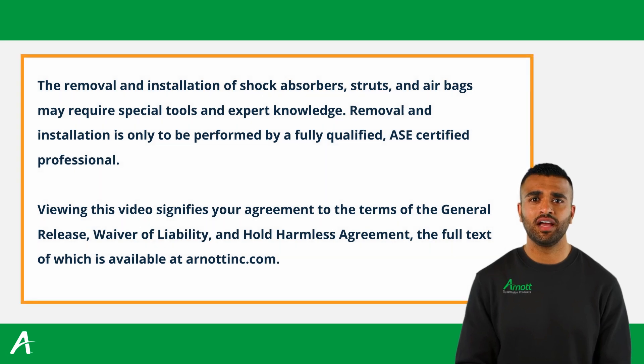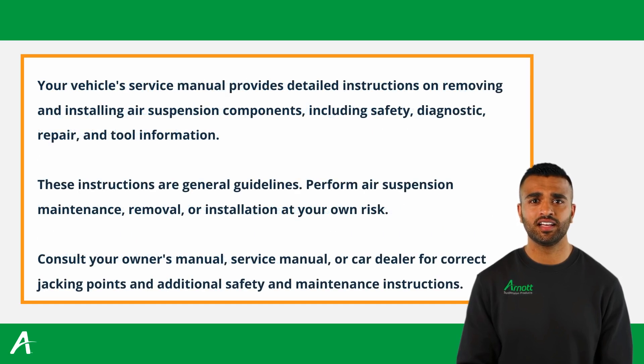Before starting, ensure you have the necessary safety measures in place, which can be found in the vehicle owner's manual. Lift and immobilize the vehicle properly and isolate any stored energy to prevent injuries or damage.